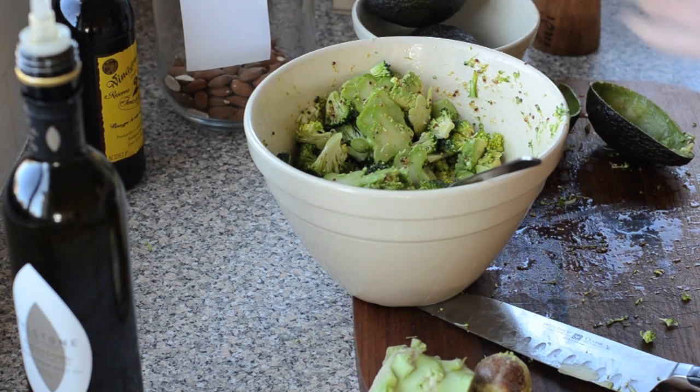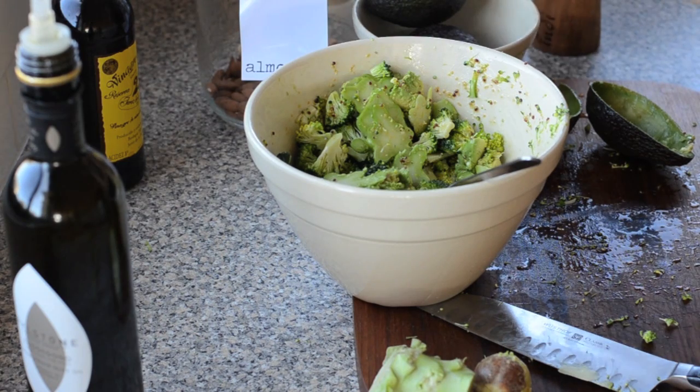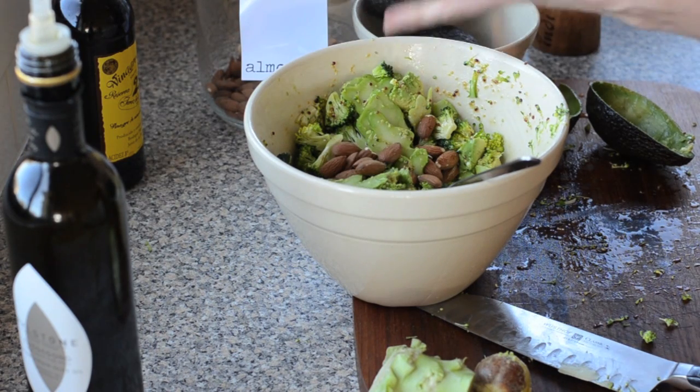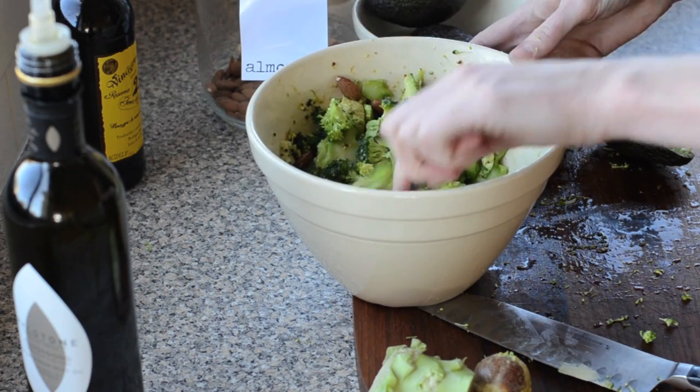I'm going to finish off with some roasted almonds — just sprinkle over literally a handful, or chop them up if you like. Give everything a toss through and that's our salad done.